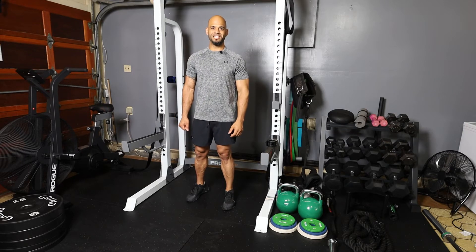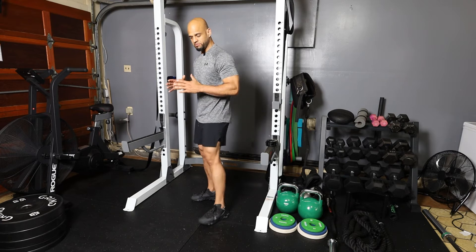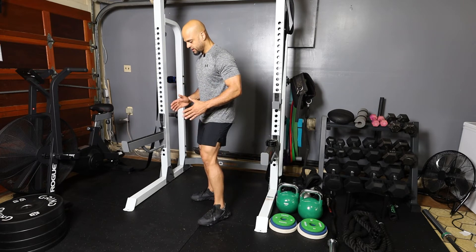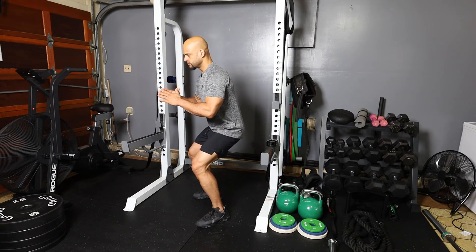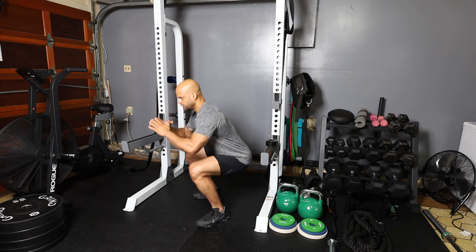The next exercise we're going to perform is the elevator squat. For this exercise you're going to be in a shoulder-width apart position, and as you're doing the squat you're basically going to pause, pause, and then pause.